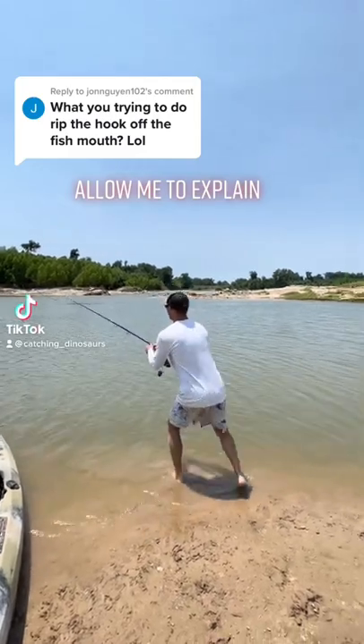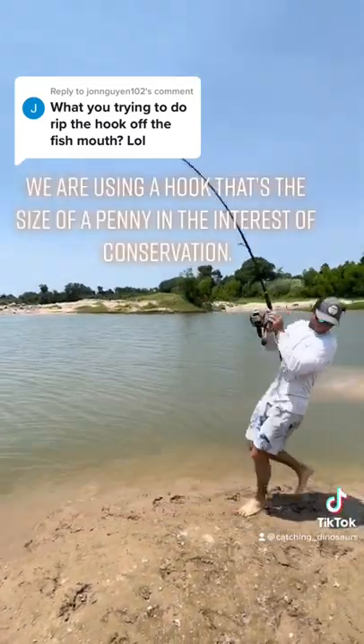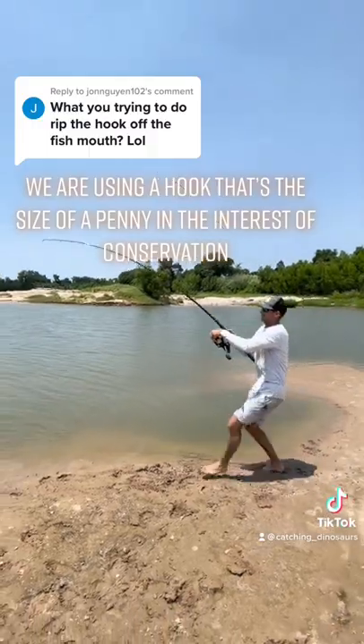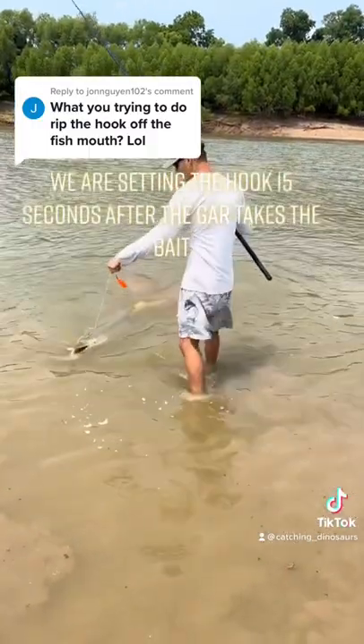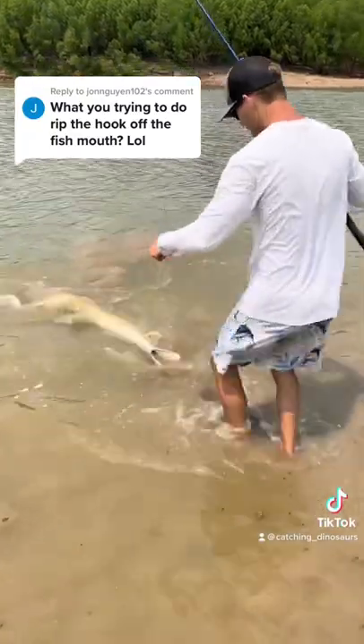Allow me to explain. We are using a hook that's the size of a penny in the interest of conservation. We are setting the hook 15 seconds after the fish takes the bait.